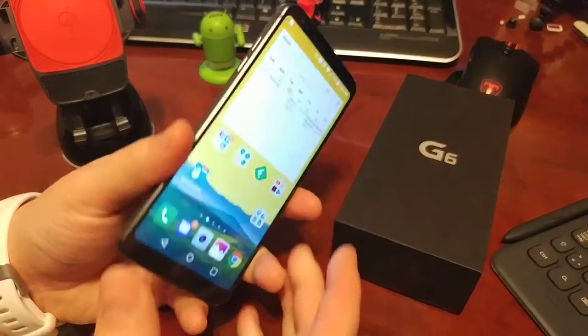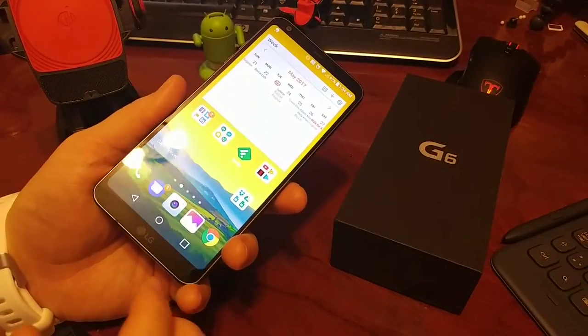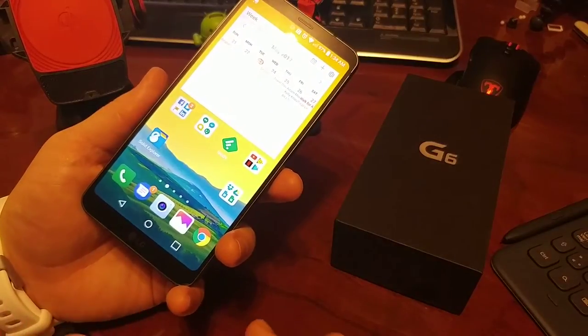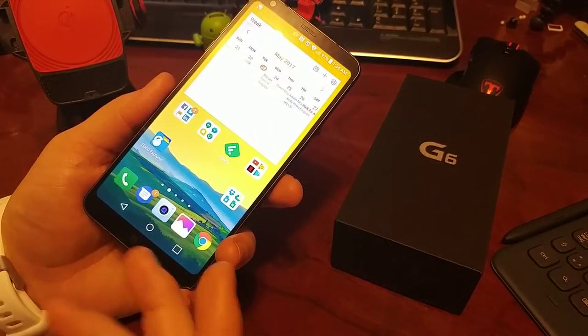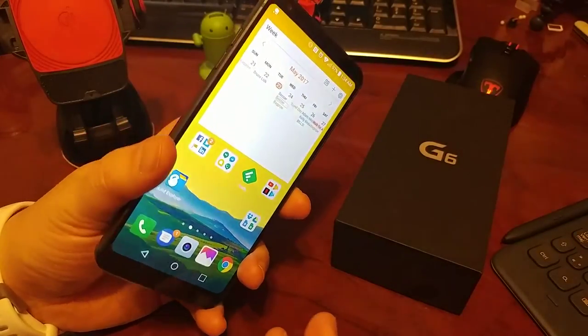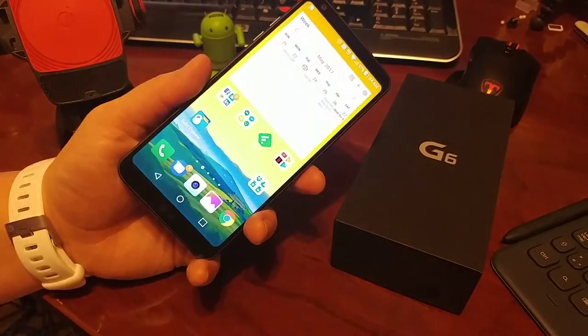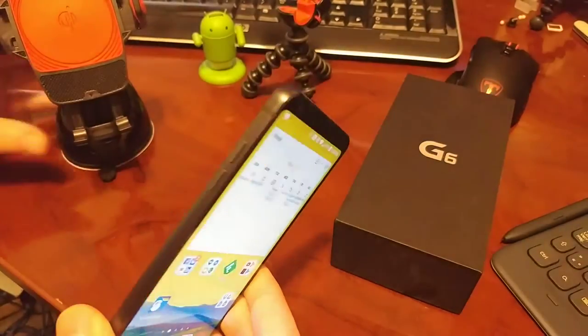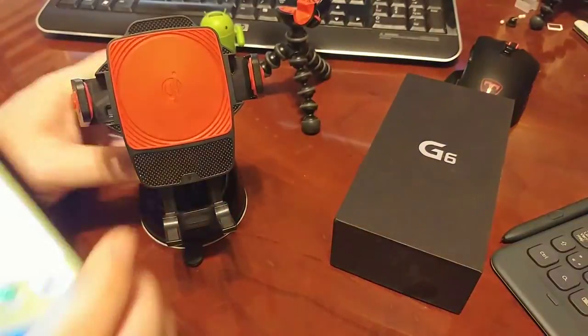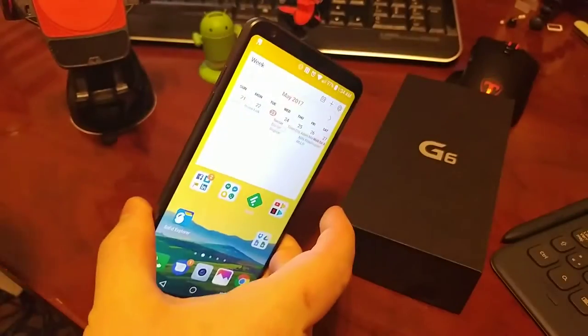The device itself feels solid and feels great. It's IP68, so I know I can take it out in the rain without worrying about it. It has a military 810 standard, so I feel secure not putting it in a case — because I hate cases. Best of all about the new device is that it comes with QI charging and PMA charging, so I can just plop it into these little chargers and it works no problem.